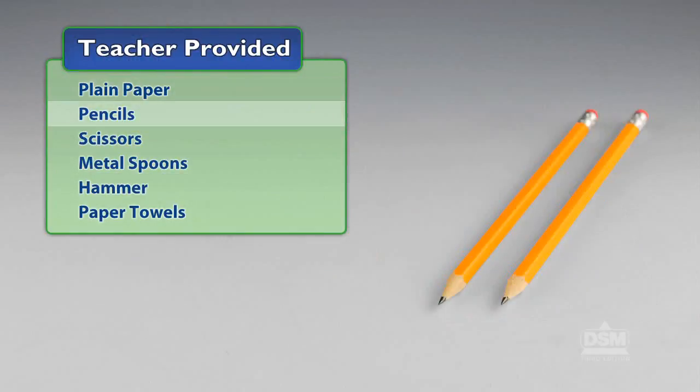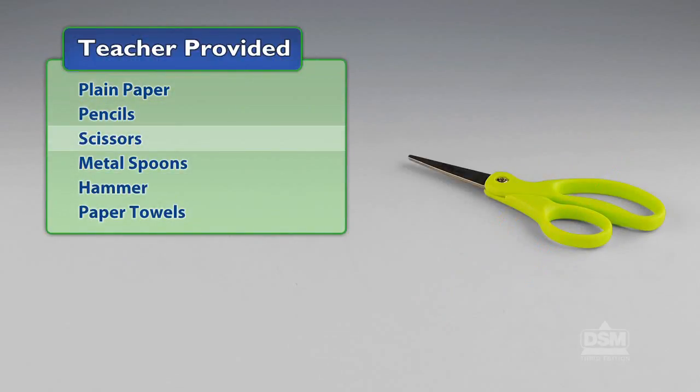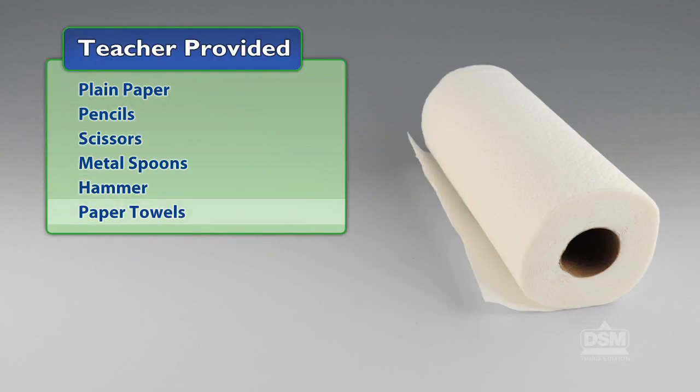You will also need to provide plain paper, pencils, scissors, metal spoons, hammer, and paper towels.